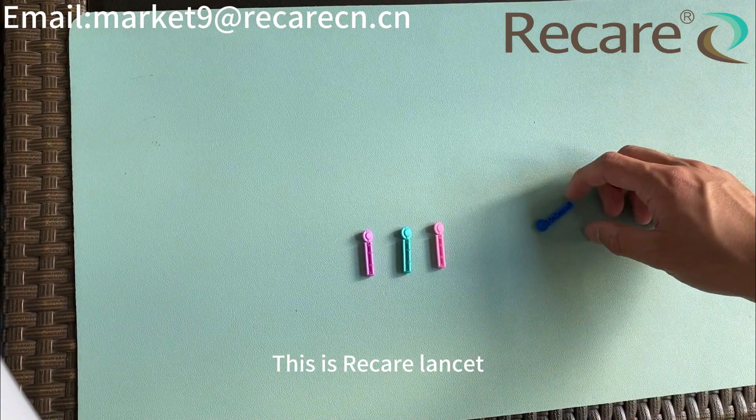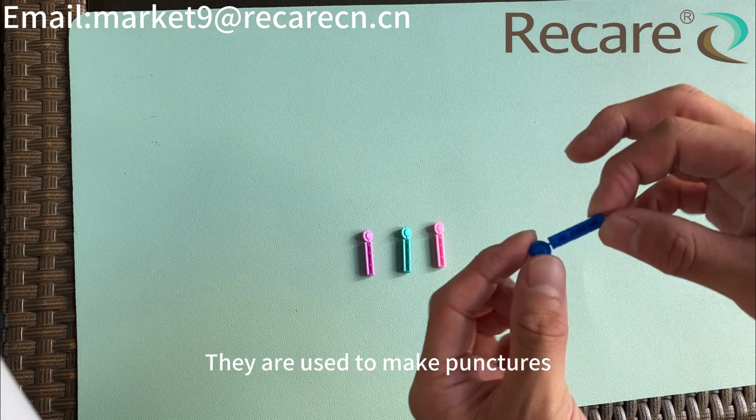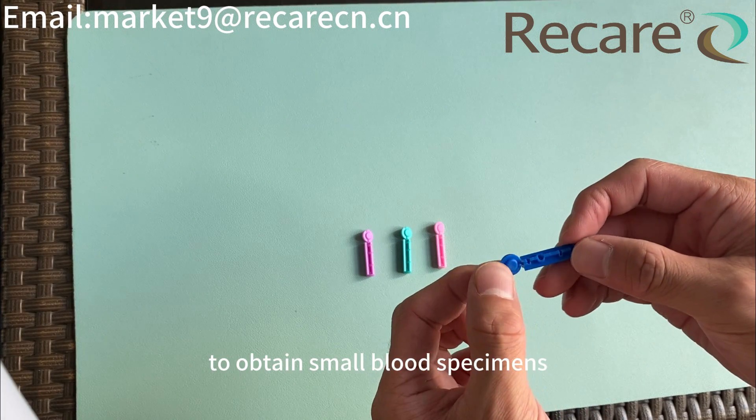This is ReCare Lancet. Blood Lancet is a small medical implement used for capillary blood sampling. They are used to make punctures, such as a finger stick, to obtain small blood specimens.